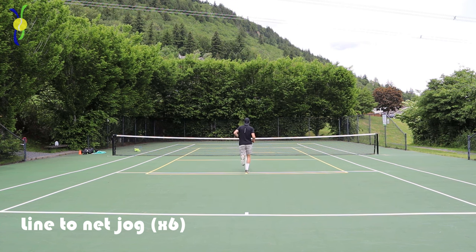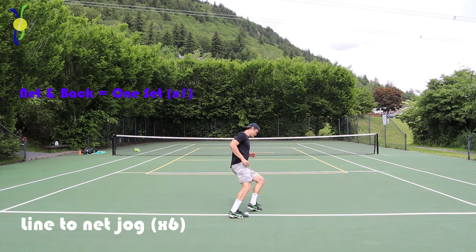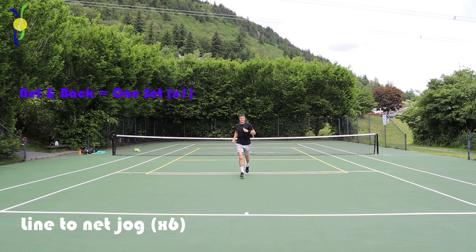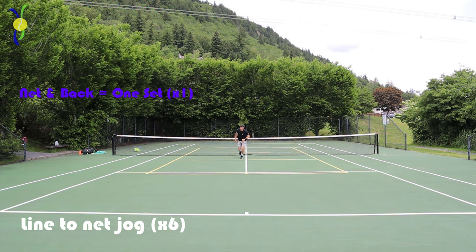We're gonna start with some line to net jogs. From the baseline to the net and back is one set, and I recommend about six of these. Try to stay on your toes as much as you can — that applies to all these exercises. The more you stay on your toes for tennis, the faster your movement and the faster you'll come off the ground.